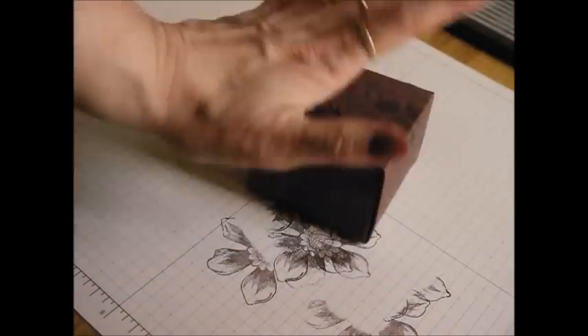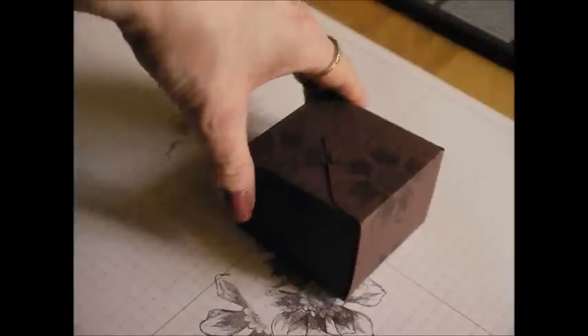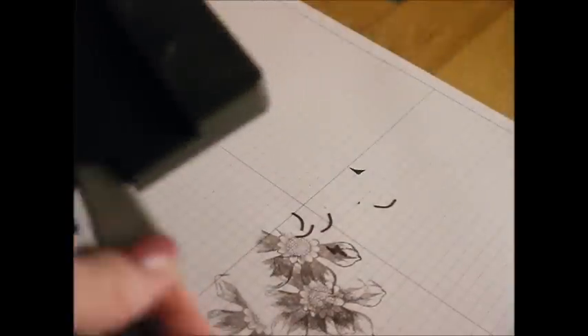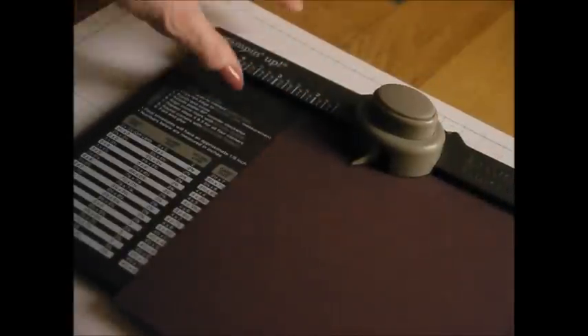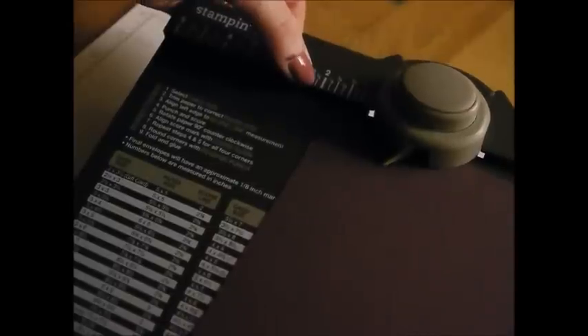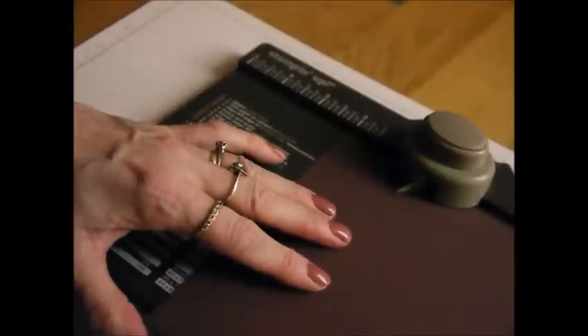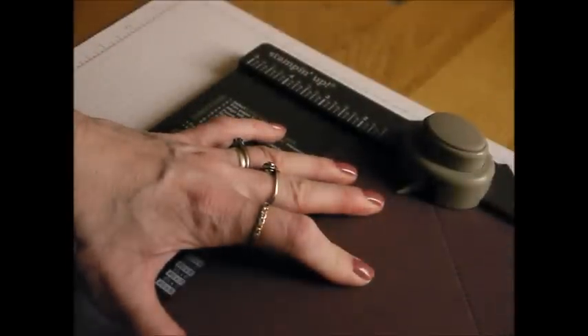I decided I wanted a little box to sit inside it to hold some chocolates, so that's where the envelope punch board comes in. You need a piece of six by six cardstock, and what you want to do is place your cardstock at the two and one eighth mark on the board — punch it and score — and do that on both sides at the two and one eighth mark.